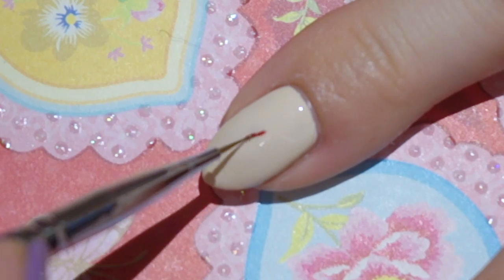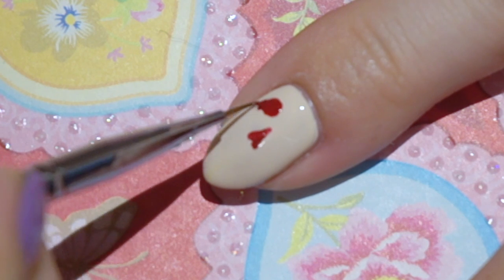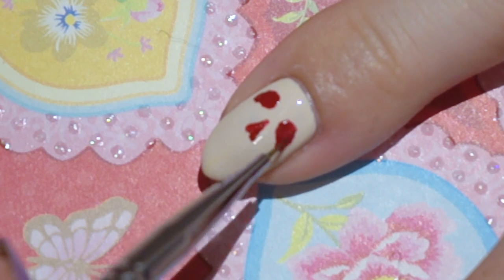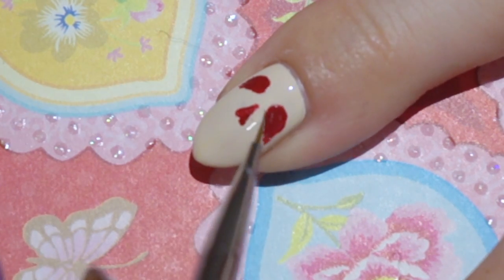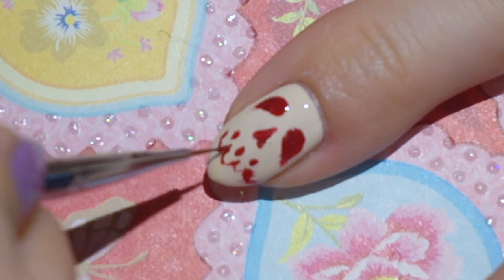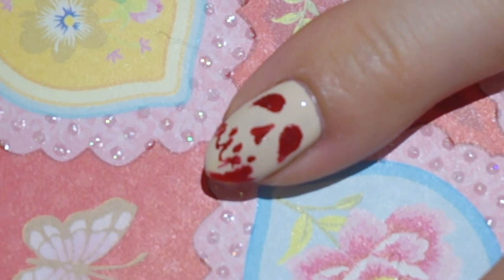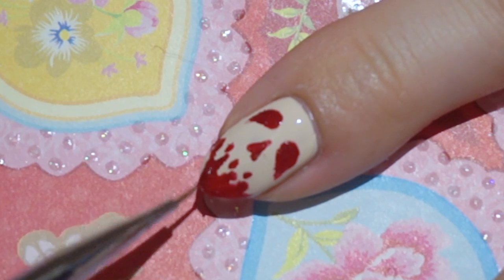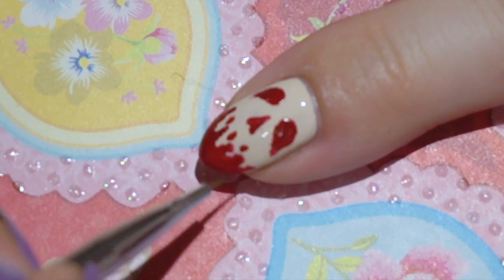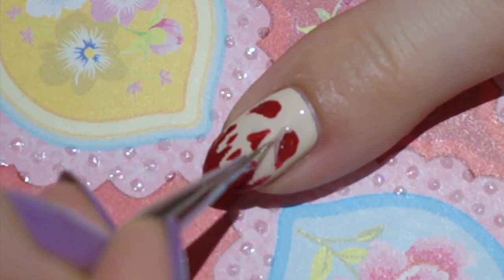Now for the skull. Here I'm again using my extreme triple zero Kolinsky brush to paint in the details with a red polish. And for some contrast I'm also adding a darker nude and a white.